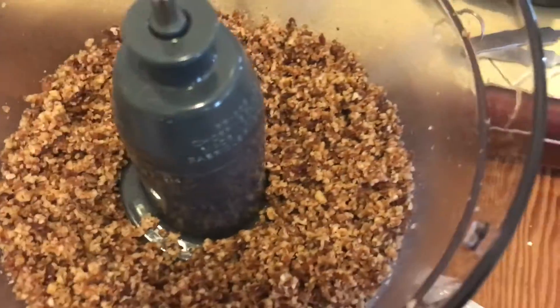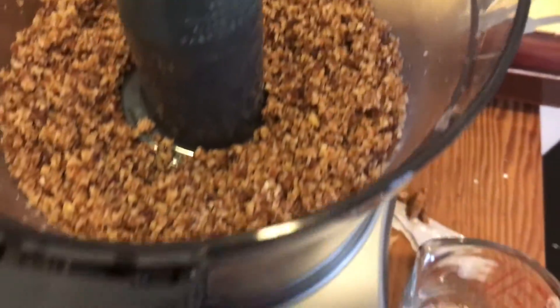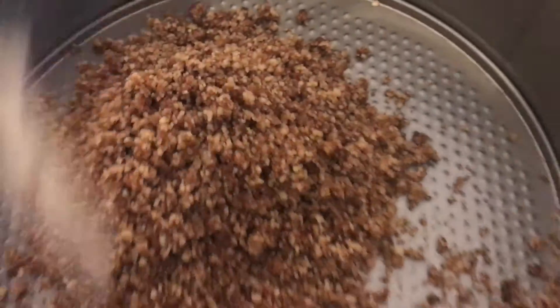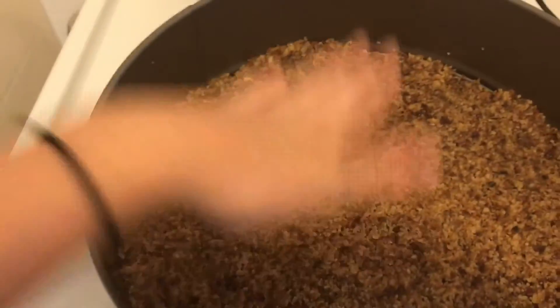Once it's blended, take the crust mixture out of the food processor and press it into the springform pan. This forms your pie crust base.